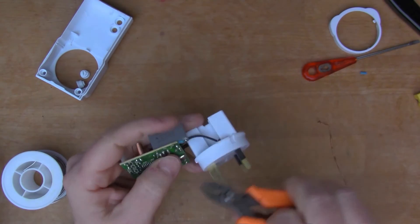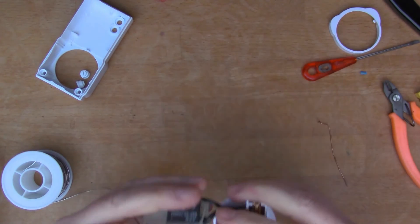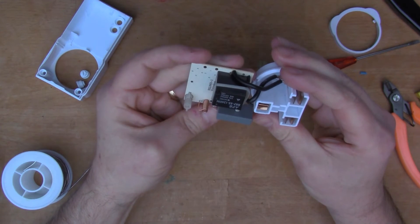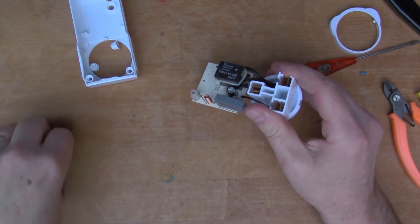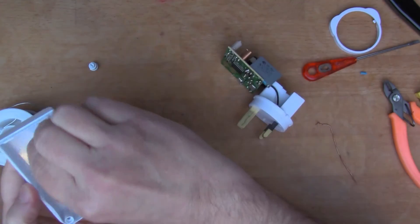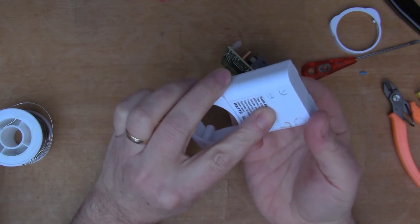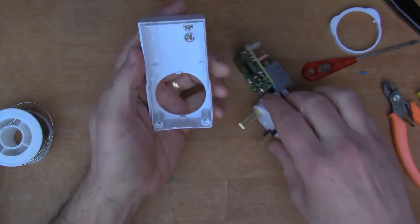That looks better — there's the new cap installed. I'll reassemble it and let's see how we go. The two little selector switches select the frequency and the channel, so it's a 1-2-3-4 selector.